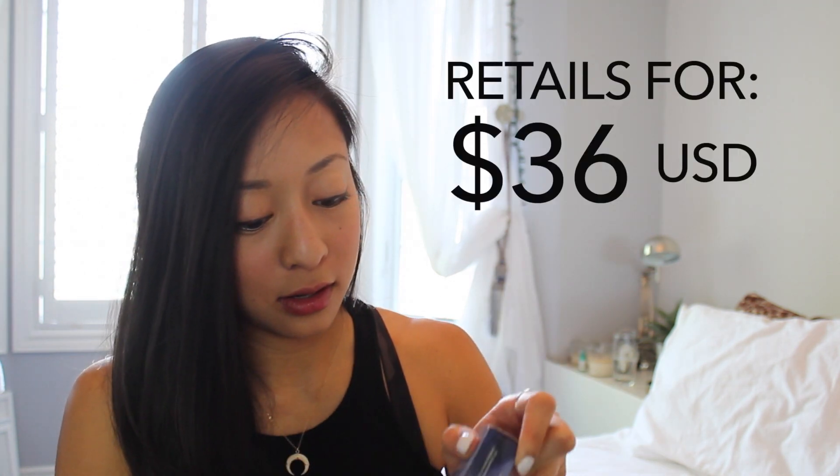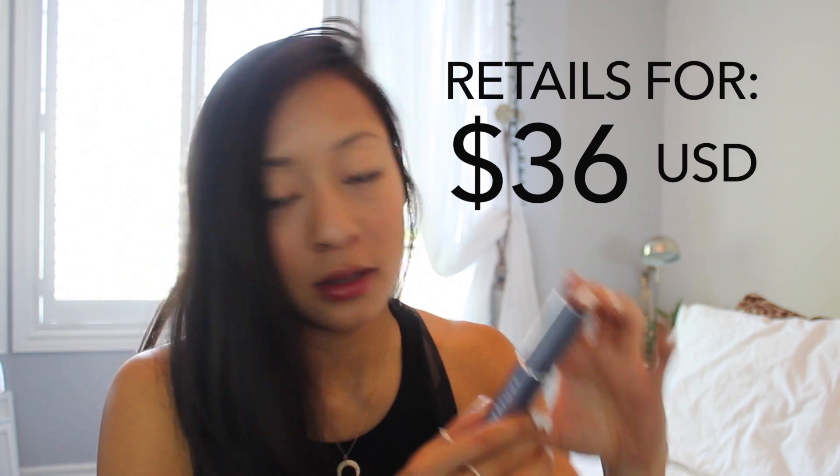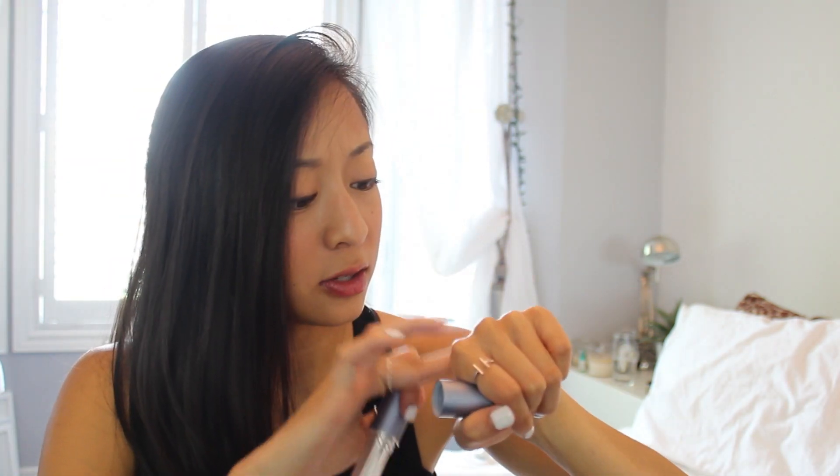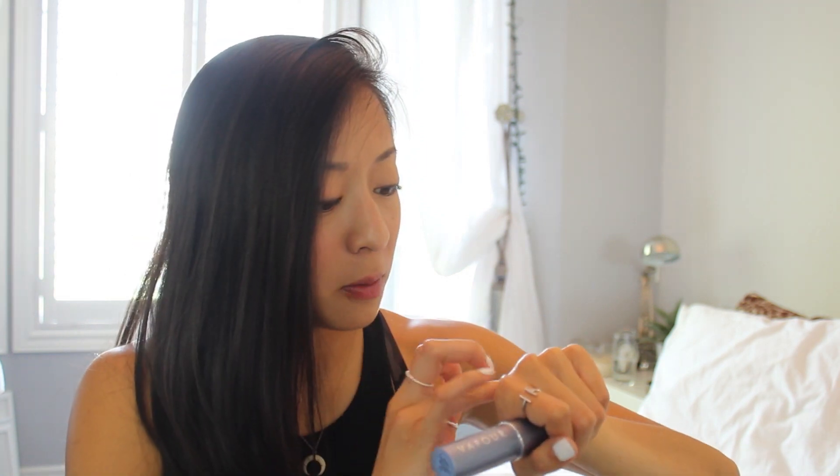The next one is the Vapor Organic Beauty Aura Multi-Use Blush. It's a nice sleek tube — I think it's a cream blush. That's pigmented! It's like a pinky color — super pink. That would definitely work with my skin. It has such an interesting texture and seems super moisturizing. I think this would be great for when the weather gets colder and your skin is more prone to getting dry, so I'll definitely be trying this out as well.